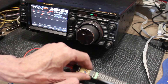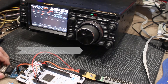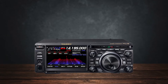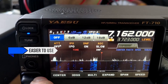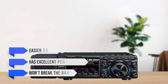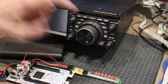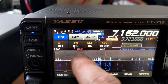So which one should you get? It depends on what you value most. If you want the absolute best in receiver performance, don't mind a steeper learning curve, and can handle a few ergonomic quirks, the FT-DX10 is a fantastic choice. But if you're looking for something that's easier to use, still has excellent performance, and won't break the bank, the FT-710 AESS is a stellar option. Ultimately, you can't go wrong with either — your decision should be based on what you prioritize in a radio. Happy operating!